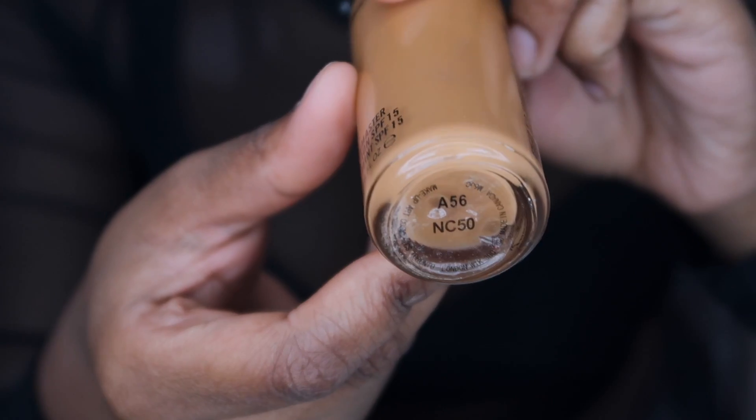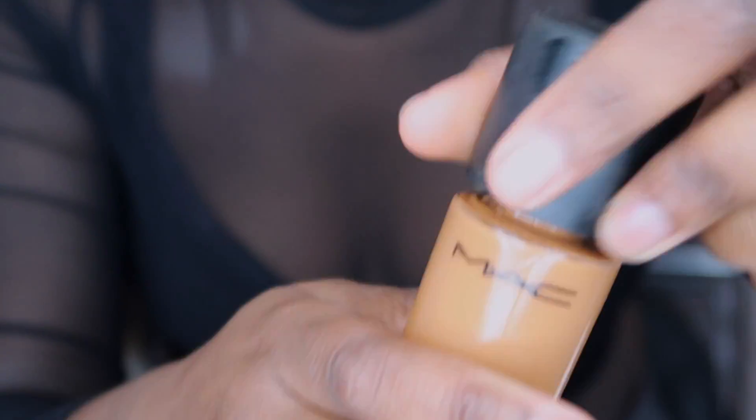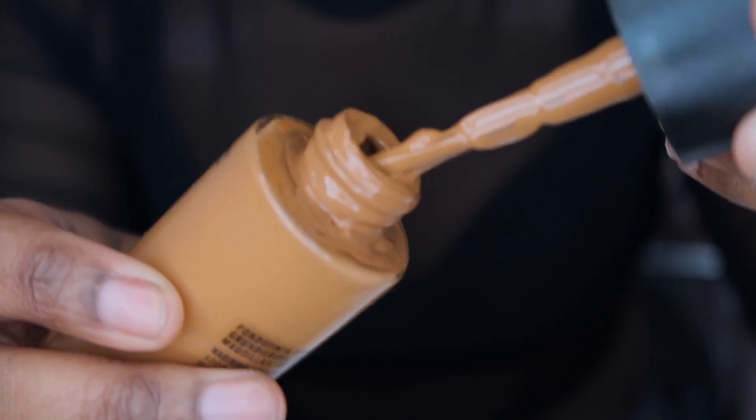I picked up the MAC foundation in the shade NC50 but the pump didn't work at all, so I had to open it to actually use it. The color is very similar to the original MAC foundation, and the coverage with this foundation was bomb — you don't need to color correct with it. It didn't smell or anything like that, and the color is very similar to the original.